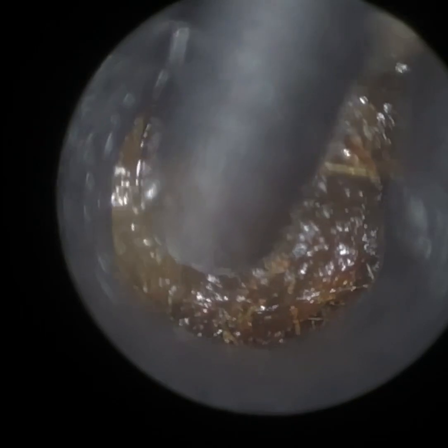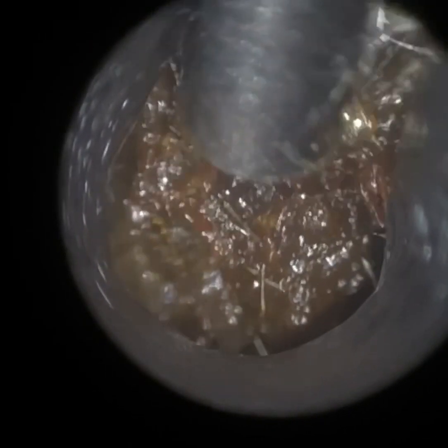Whenever you've got pulsatile tinnitus, we've got to be a bit more cautious. We've got to ensure that it's hopefully just due to the wax, but if it's not and the symptoms are still persistent after removing the wax, then we need onward referral. Potential causes for pulsatile tinnitus include a glomus tumour or a blocked carotid artery. It could also be a superior canal dehiscence, a patulous Eustachian tube, or even a blocked Eustachian tube.